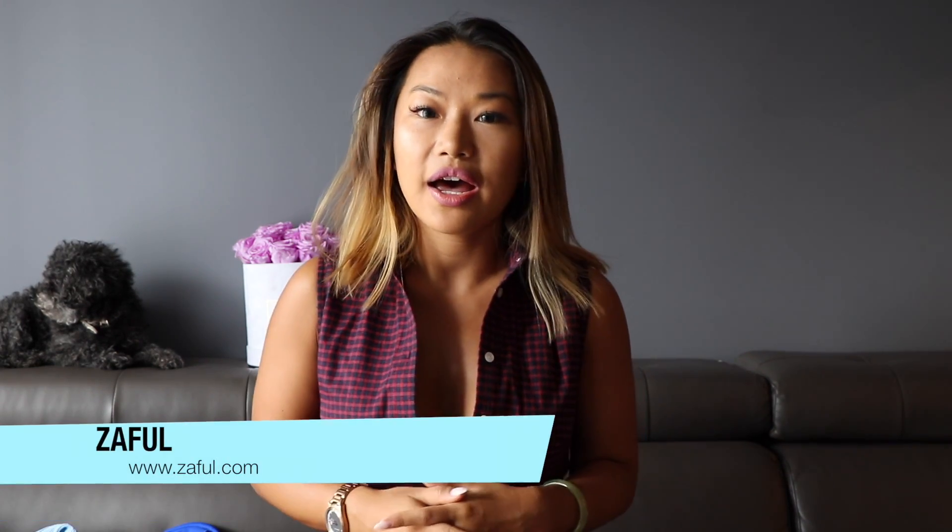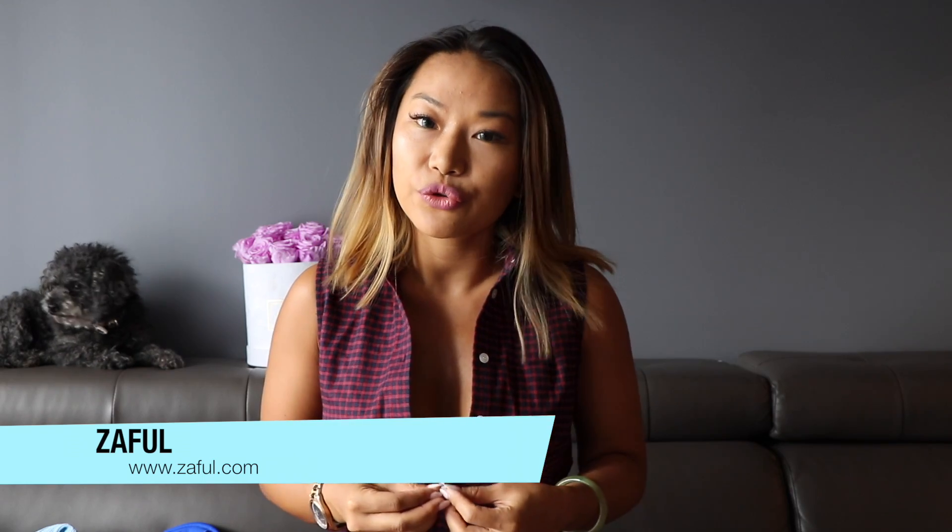Hi everyone, welcome back to my channel. My name is Jade and this is my puppy Chocolate — she's always in my videos because apparently she loves sitting on the sofa behind me. She's a cute prop! So today we're doing a video about Zafo swimsuits.